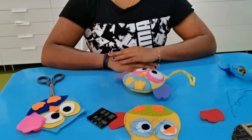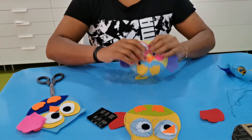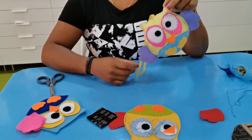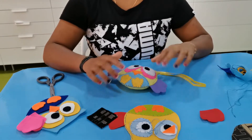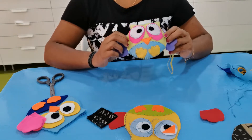Hello everyone, I'm back again today to do a new project. I'm going to make a nice cute owl — these squishy owls are very cute. You can use them as a keychain, put a small ribbon and hang on your bags, or use as a decoration. I'm going to teach you how to make this very easy, simple squishy owl.